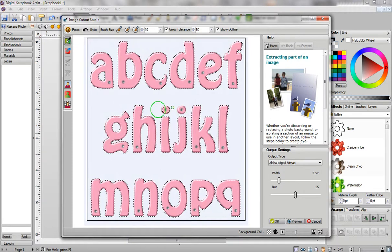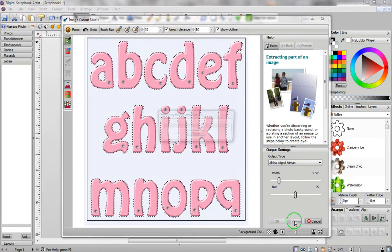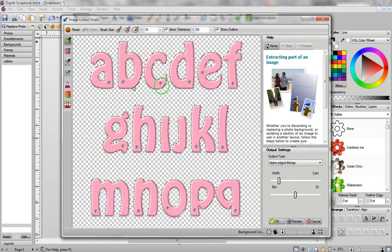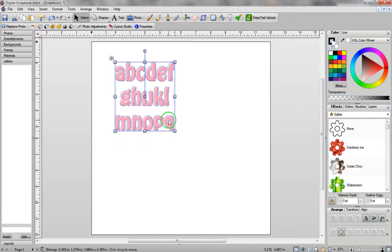Honestly, I don't want the dots, so I'm just going to click on Undo. I'm going to click on Preview just to double check that all the transparency shows through and that my letters are without any background on them. Once that's done, I'm going to click on OK, and now it's on my screen.